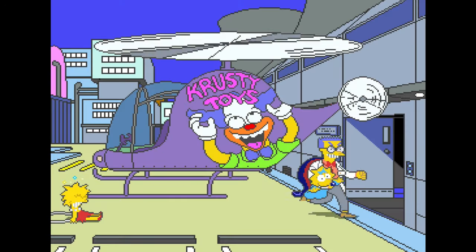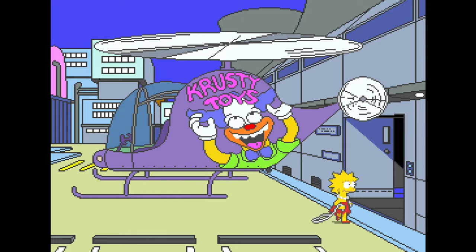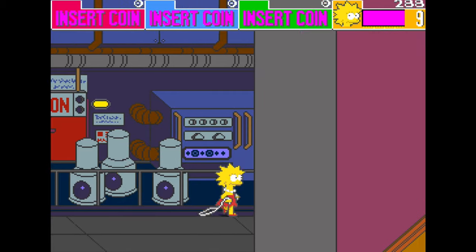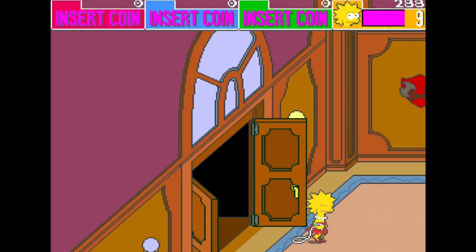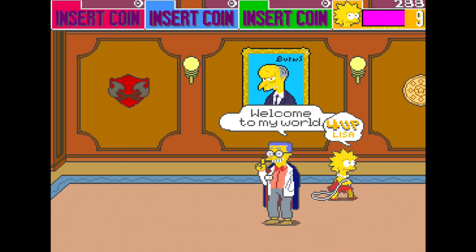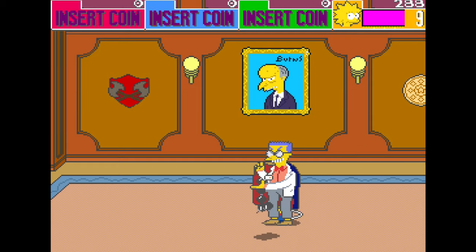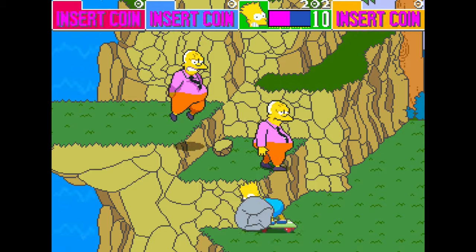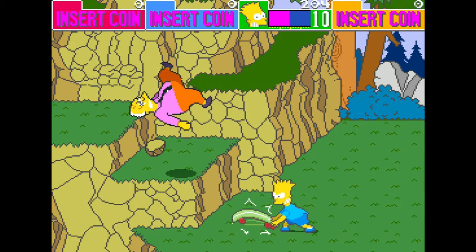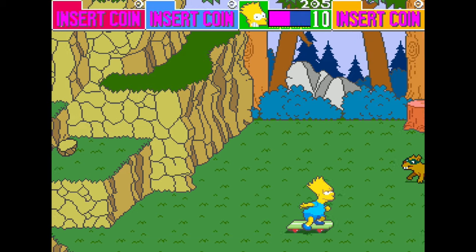The sound is very faithful too. Voice acting in the game is by the same actors as the show, and although it's a bit compressed at times, it is acceptable for early 90s arcade hardware. Although, how come Smithers sounds nothing like Smithers? The distinctive music has been done brilliantly too. No doubt it would have easily led fans of the show to the arcade machine, even in noisy environments.